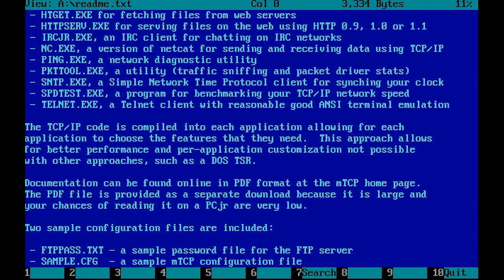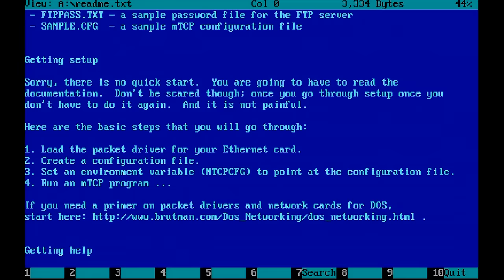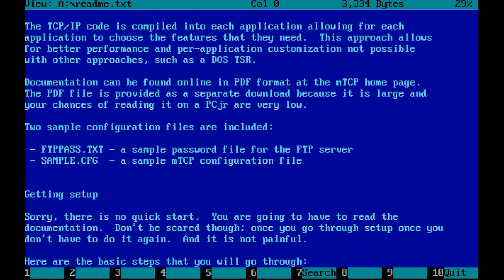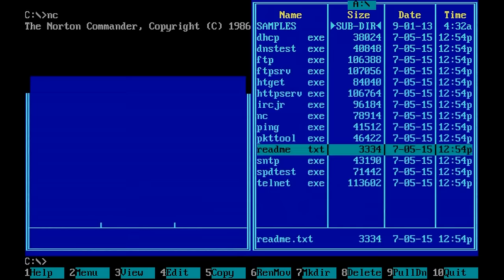With mTCP you can set up TCP/IP connectivity from an MS-DOS environment without needing to use Windows, Windows Client Manager, or any networking clients. This is a standalone product which gives you a TCP/IP stack and a set of utilities. Let's see how this works.